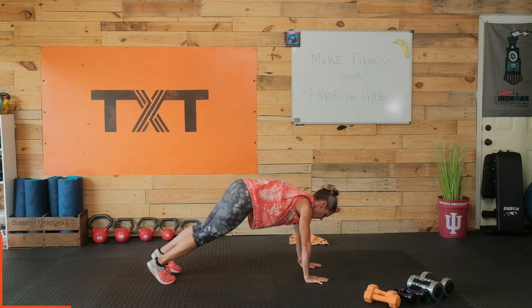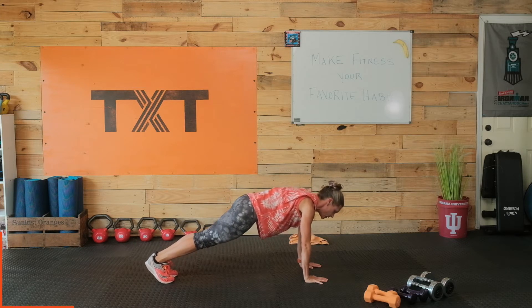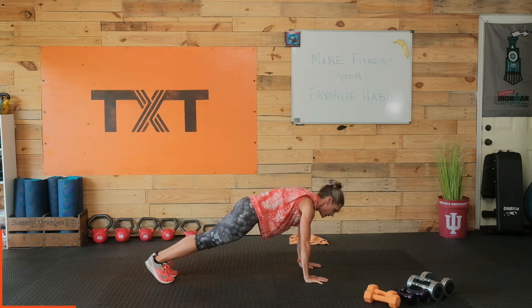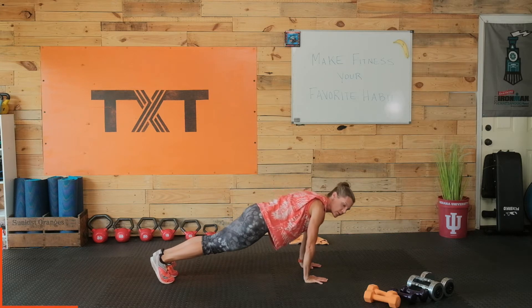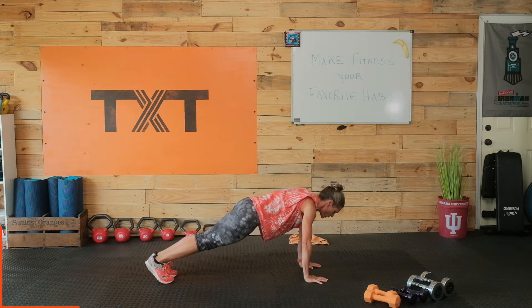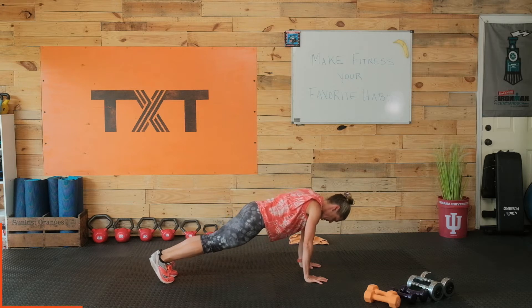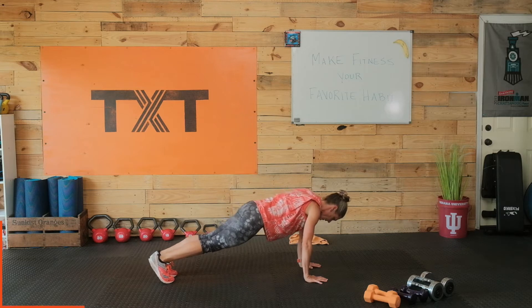From the plank position, I want you to circle over those wrists and hands. Just little tiny movements. Let's do 10, 9, 8, 7, 6, 5, 4, 3, 2, and 1. Let's go the opposite direction: 1, 2, 3, 4, 5, 6, 7, 8, 9, and 10.